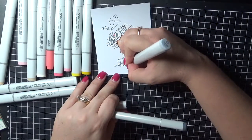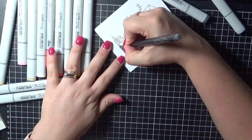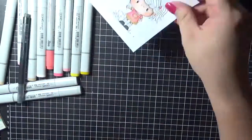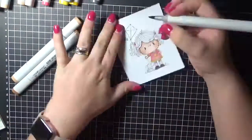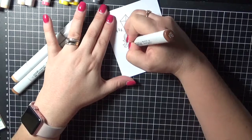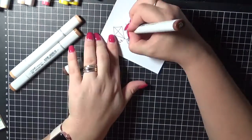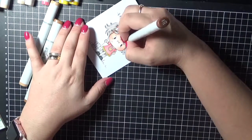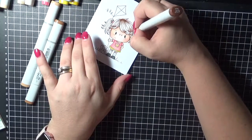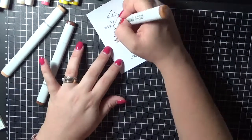So now working on her little shoes, blending them out, making sure I've got a nice good blend, adding on some sticker just to make those shoes all glittery and sparkly. And now I'm going to go through and work on the hair. So I am using a few brown markers on her hair, just working my way through with a quick flicking motion.